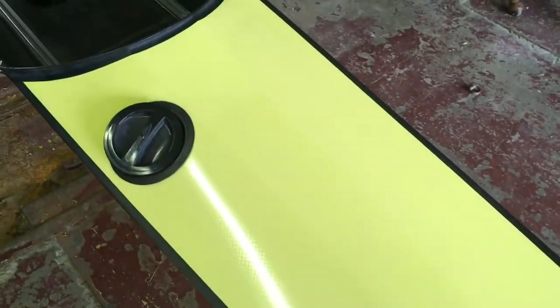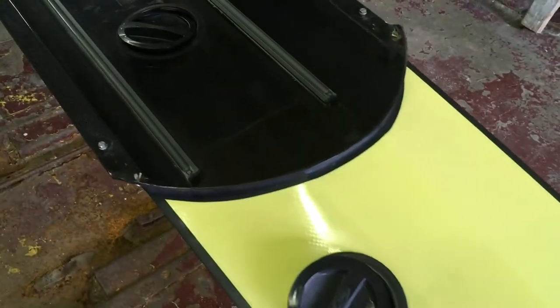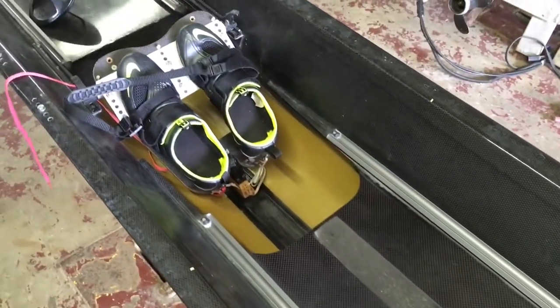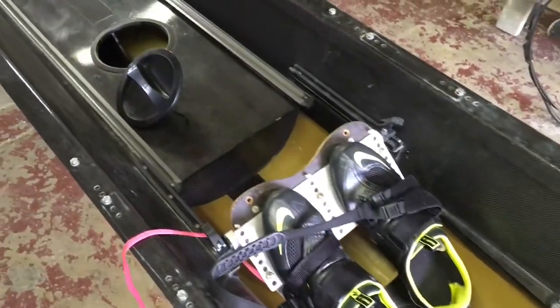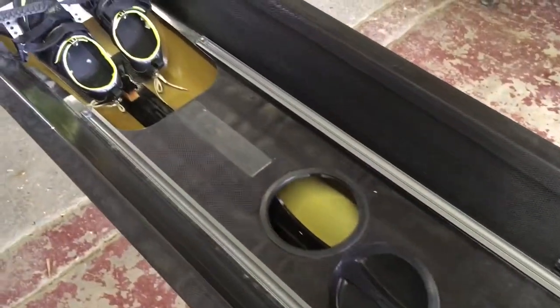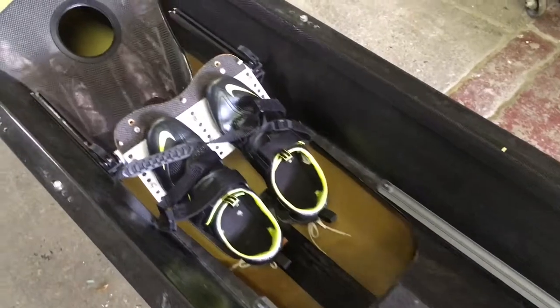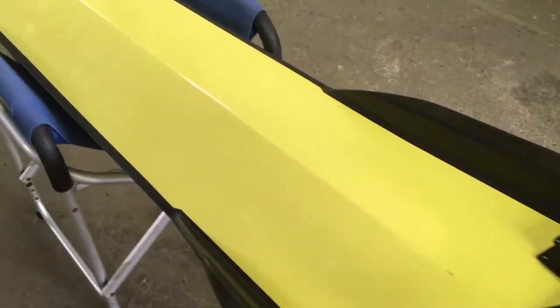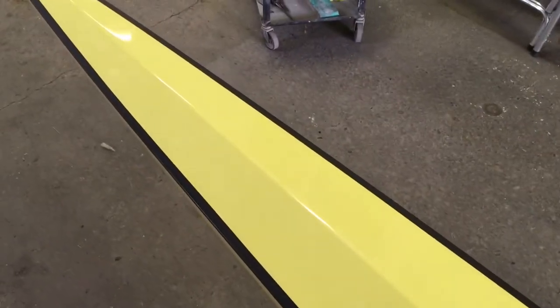I opened up all the inspection ports and the boat is bone dry — that's a bonus. It came without the seats but it did come with the foot stretchers. The stern deck didn't have any marks on it, so that's a beautiful thing.